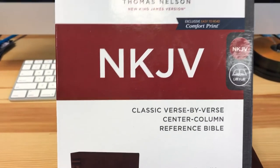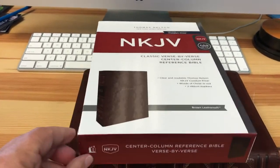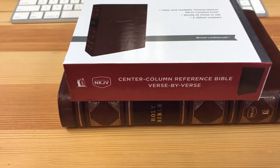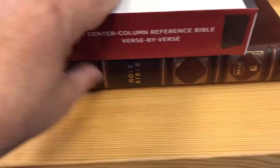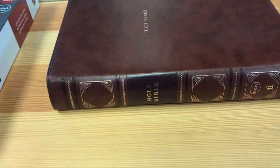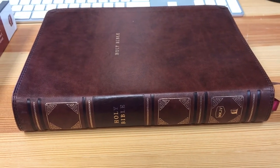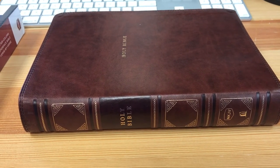The Thomas Nelson Classic Verse-by-Verse Center Column Reference Bible. This was sent to me for an honest review and I was not paid for this — I'm just telling you exactly what I think. I think they did an excellent job. I love it. Dark red font, easy-to-read fonts, and I love that binding. So check it out. Be sure to subscribe to my channel and click the little bell so you'll be notified when I post a new one. Thanks and God bless. And be sure to check out the radio station, gamradio.com.